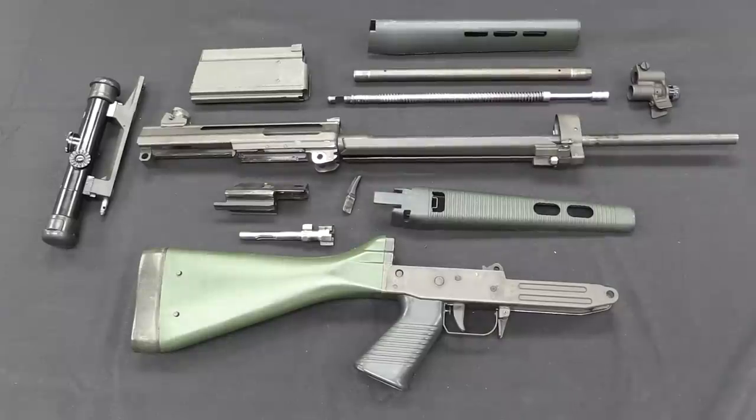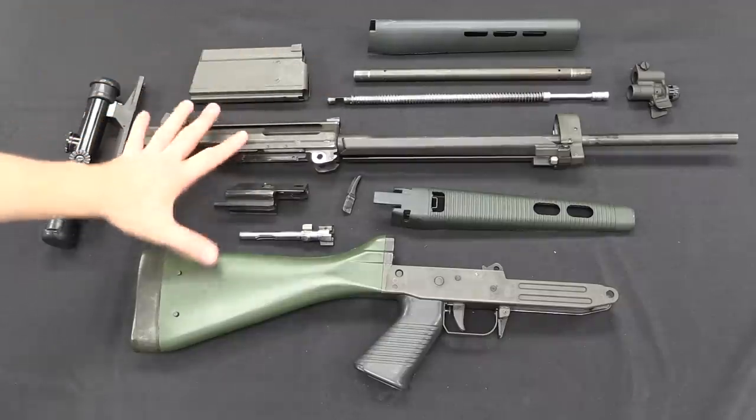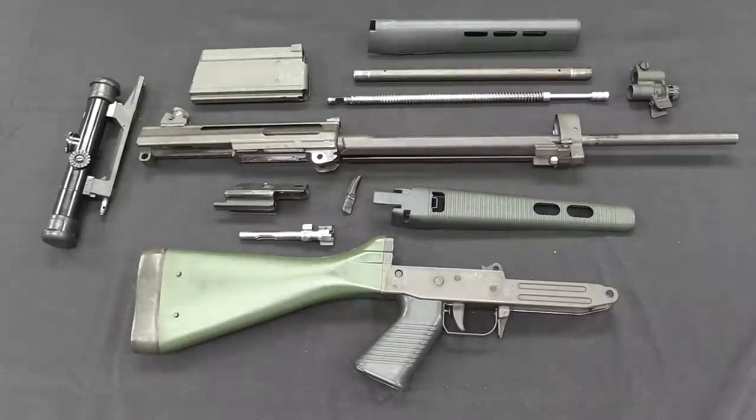So there is a fully field-stripped SIG Manurhin SG 542. It's actually a very simple, easy gun to take apart — this requires literally no tools, with the possible exception of a screwdriver to open the gas block, but that can just as easily be done with the rim of a cartridge case. You can actually take the gas system apart without having to separate the upper and lower assemblies; it's easy to pull the entire gas block off for cleaning, which is a pretty neat and fairly unusual feature. The whole thing is just a very well thought-out rifle, which is why, with really only a few fairly minor modifications, it would go on to be adopted in 5.56 caliber by the Swiss Army as the Sturmgewehr 90.